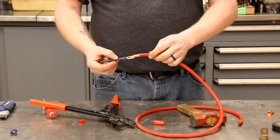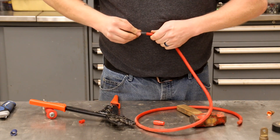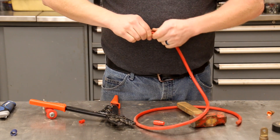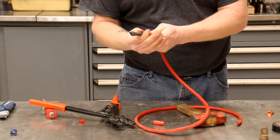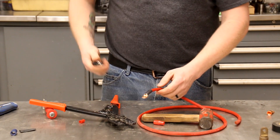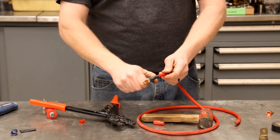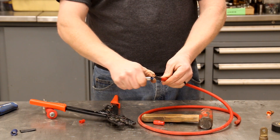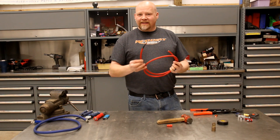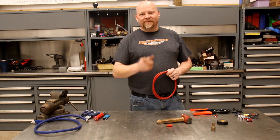You can always take your heat shrink and slide it over the end — you only need enough to cover the end of the wire. Cut it to length, then use a pocket torch or heat gun to heat it up nice. Be careful not to burn the heat shrink. And that's all there is to making a brand new battery cable. This cable will last years and keep you on the road. Make sure you hit like and subscribe so we can keep making these videos, and we'll see you next time.